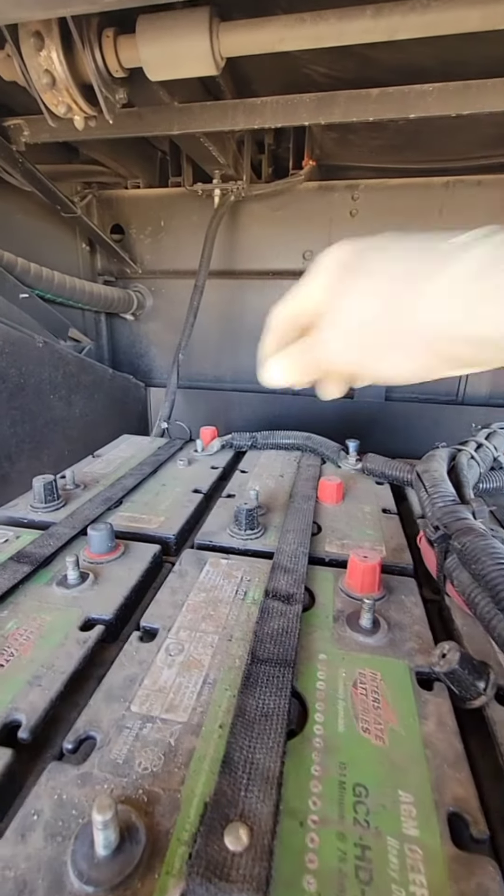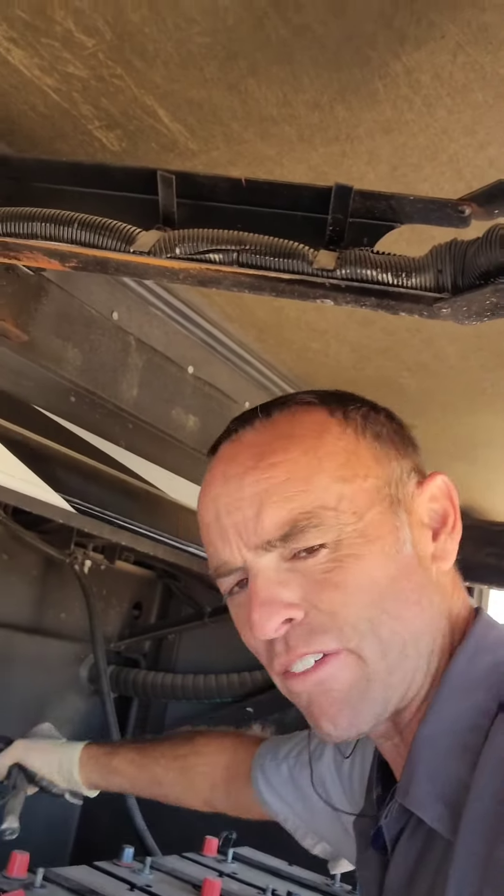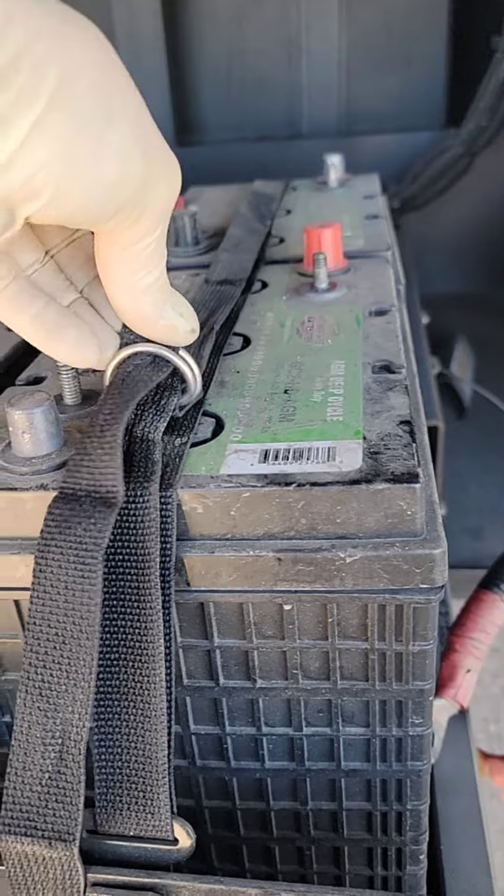Now we just undo the positives. And there are the main positives that go to the fuses. Did I mention that you should make sure you're not plugged in or running the engine? And if you have solar, disable the solar. I'm honestly amazed this nylon strap isn't rotted away.